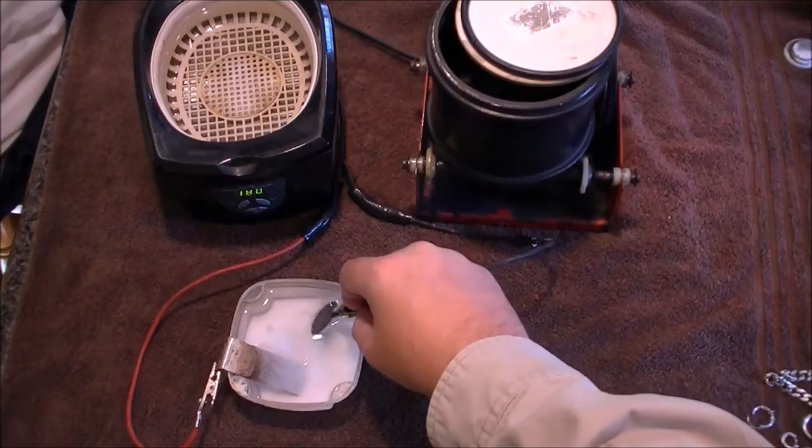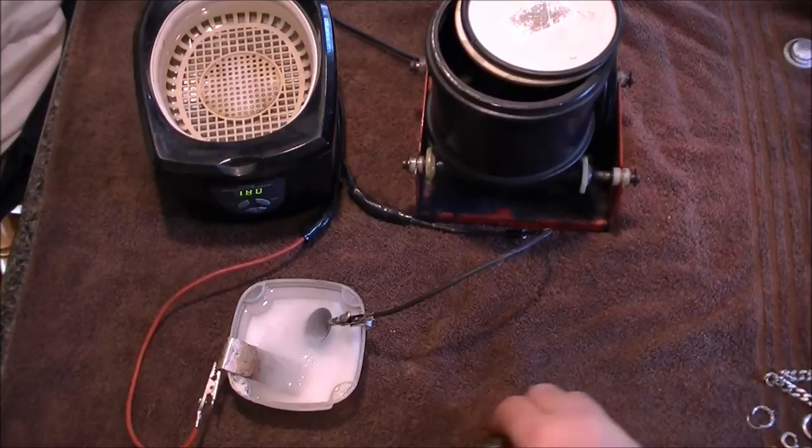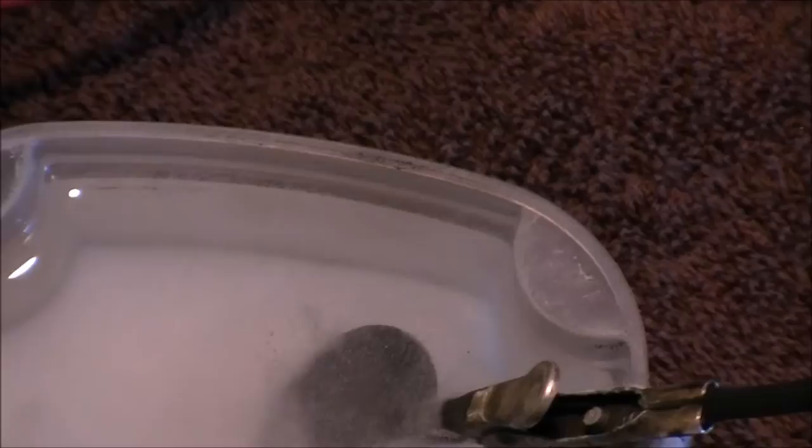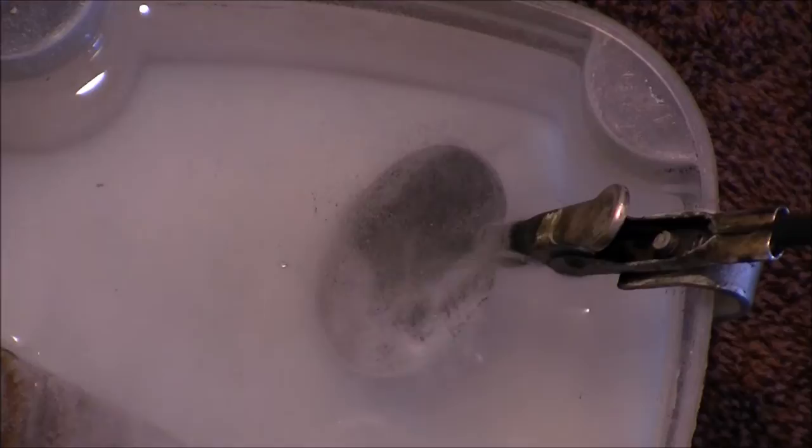Let's put that there. And on the other side — the positive side — you have your scrap metal. Let's zoom in a little and you'll see what's going on. We're just going to let that go. The edges are now starting to fizz. When the whole coin starts fizzing, it'll lift that black stuff off.